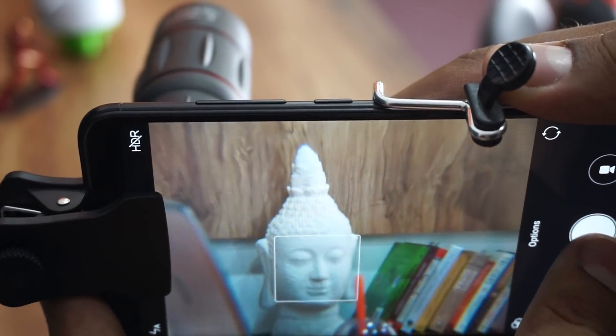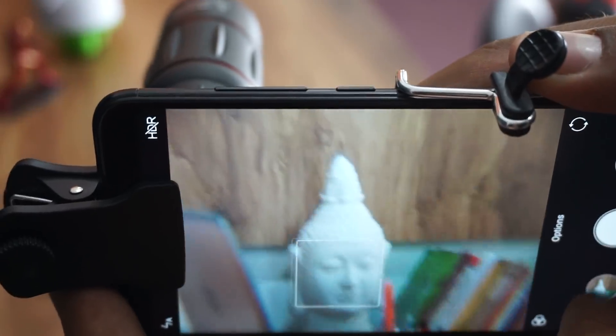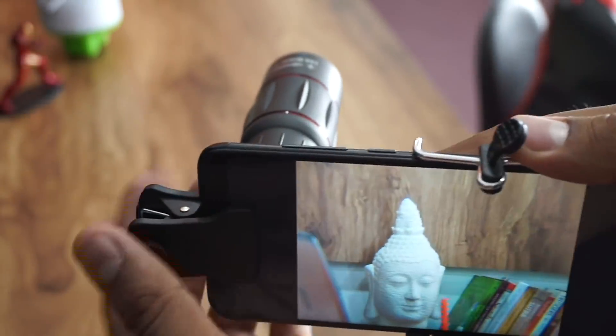After the 18x lens placement, this is how it would look zoomed in. This is 18x zoom right now that you're seeing. There's a lot of shake, but when you take a capture it's a very good capture. This is the one with the zoom lens.